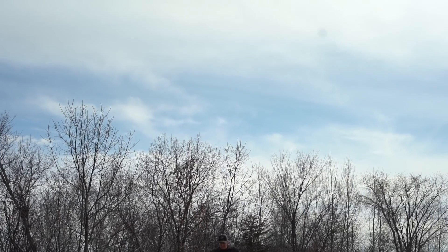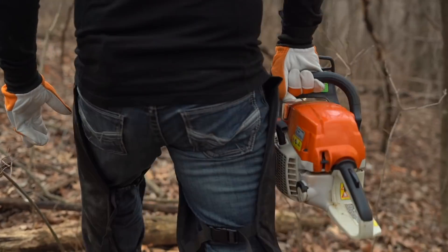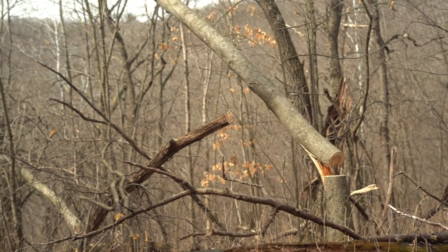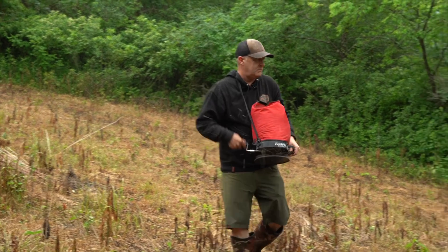Thanks for watching today's video. We're out here having some fun — planting some switchgrass, cutting some timber, making some bedding areas — but most importantly, we're putting it all together, and that's critical. Any habitat improvements you make, you can't just make improvements because it's a good spot; you have to link them together so they help your hunt this fall. I encourage you to check out my web classes — the link is in the description. It's helped a lot of folks design their properties.